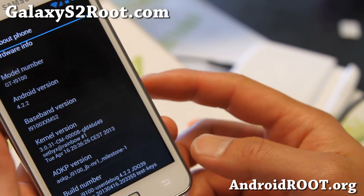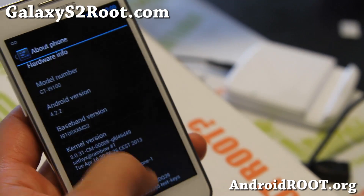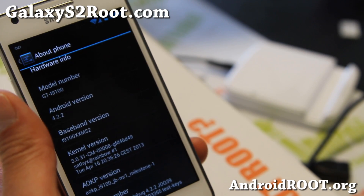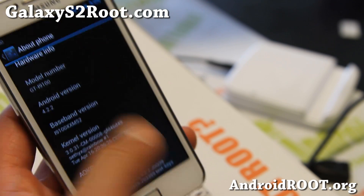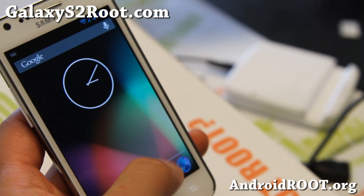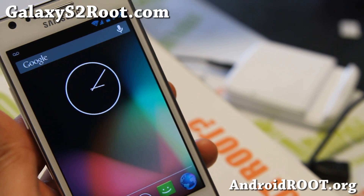As you can see here, MR1 Milestone — milestone means that it's a stable version. Build 6 was very stable, which was the previous version, and I had a gut feeling that AOKP was going to definitely come out with the stable version.